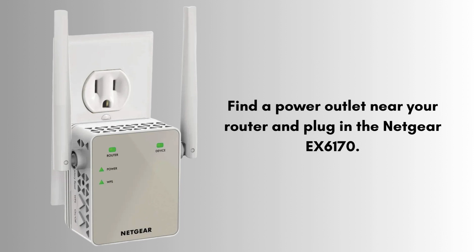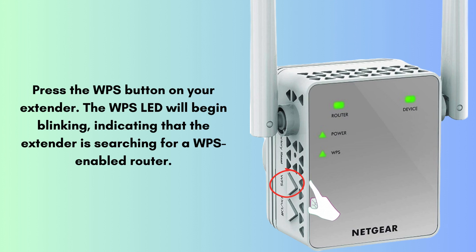First, find a power outlet near your router and plug in the Netgear EX6170. Wait for the power LED on the extender to turn solid green, which indicates that the extender is powered on and ready for setup. On the side or front of the extender, you'll find a button labeled WPS — Wi-Fi Protected Setup. This button initiates the WPS connection process, which pairs the extender with your router without needing a password.